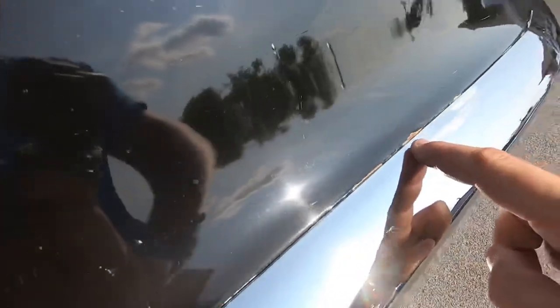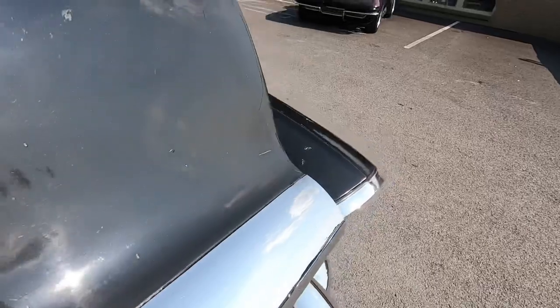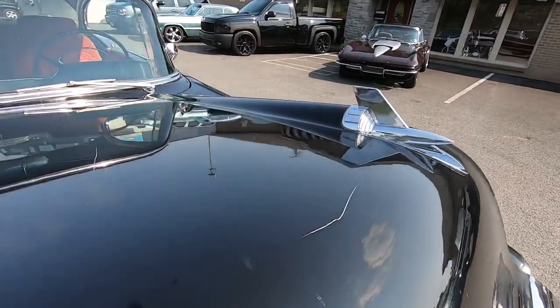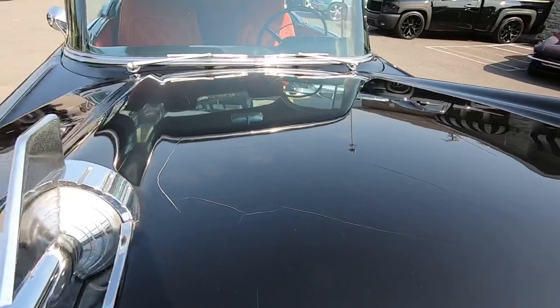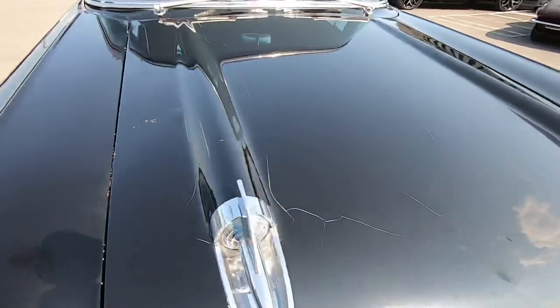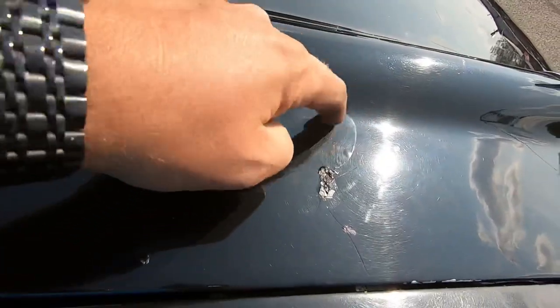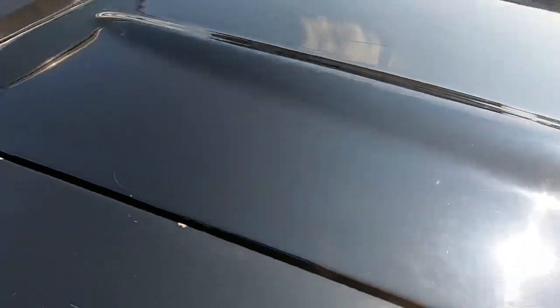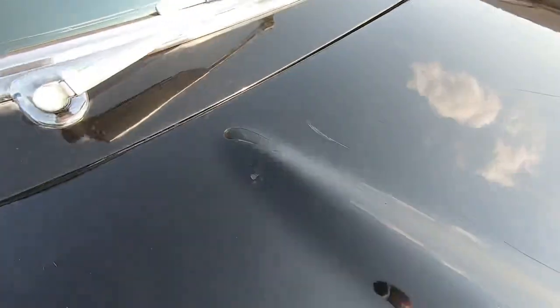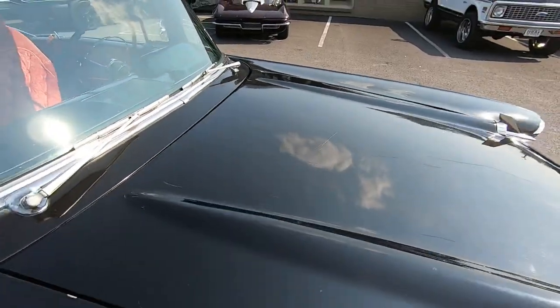This hood here has got cracks all in it - you can see the chips, and you'll see that in the detailed pictures as well. If you look on top, you've got some cracks and pitting on your chrome. There's a little bubble in the paint job that's getting ready to come off. Chip there, chip here, scratch, scratch, scratch, scratch. This car really deserves a paint job.